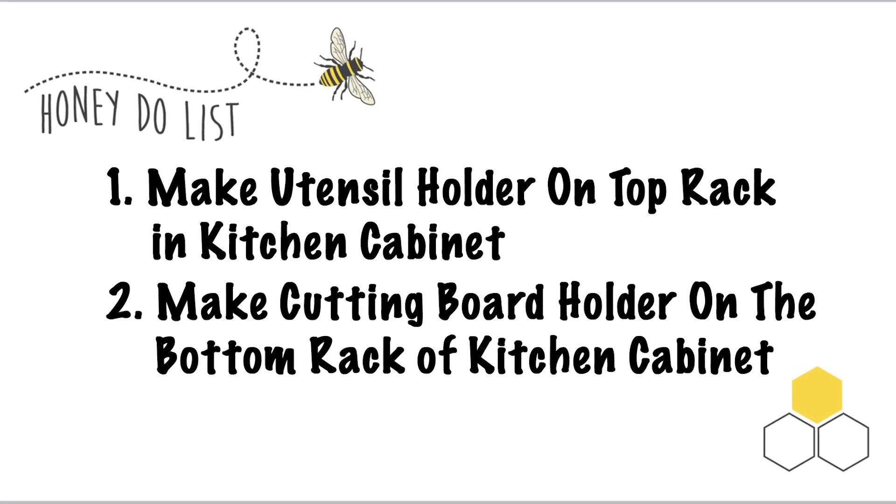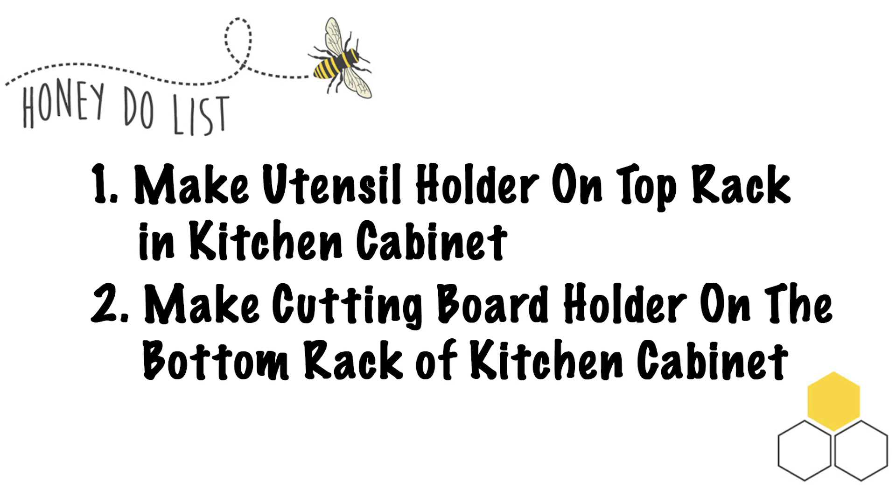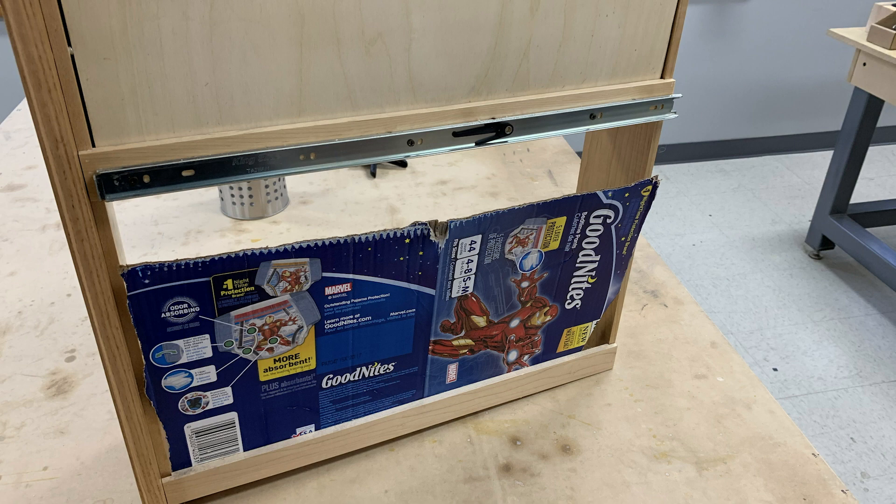Being on quarantine has given me some time to get items off the honey-do list. My wife wants this cabinet in our kitchen converted to hold utensils and cutting boards. This was her makeshift attempt at a cutting board holder. Looks like it's time to get to work.